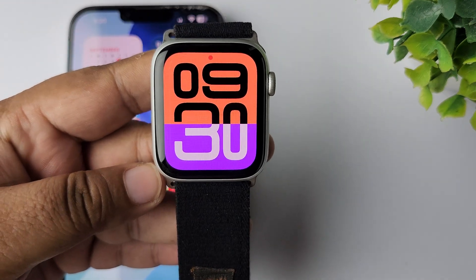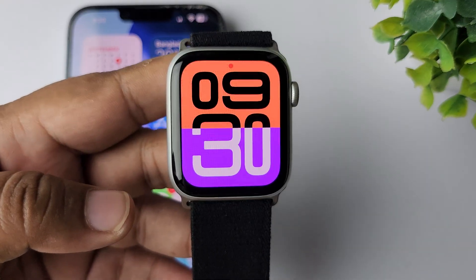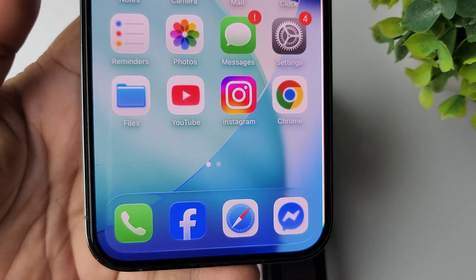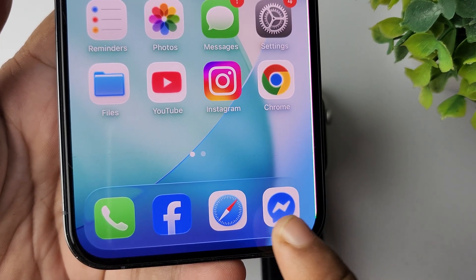In today's video I'm going to be showing you how to activate Facebook Messenger on your Apple Watch. To activate Facebook Messenger on your Apple Watch, first of all you need to install the Messenger app on your iPhone.